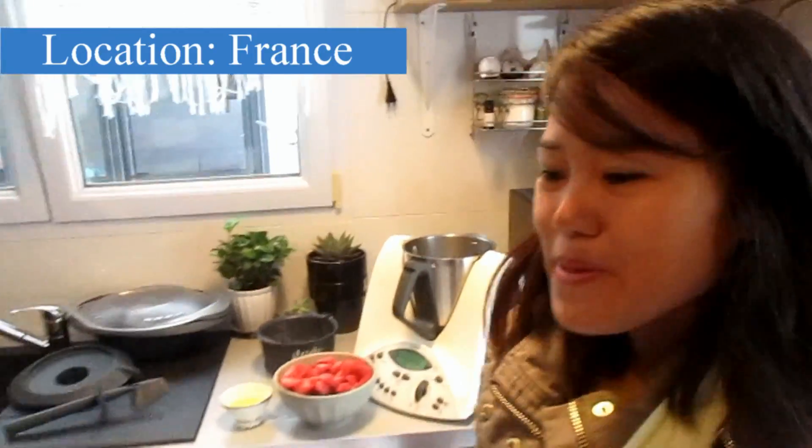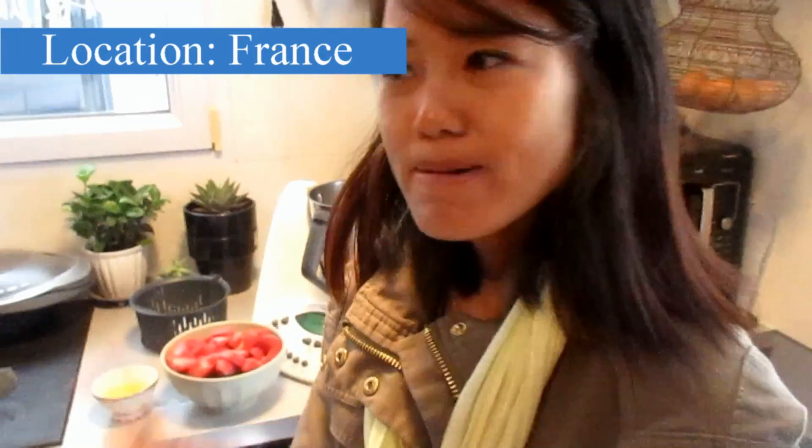Good morning guys. Today we will make ice cream. Mammo will teach me how.